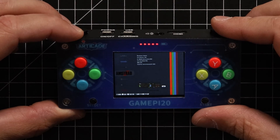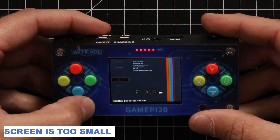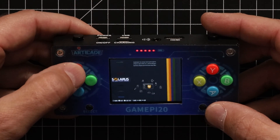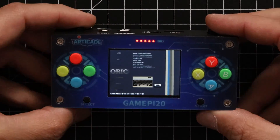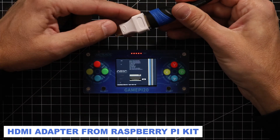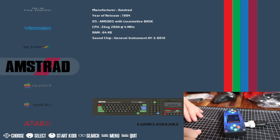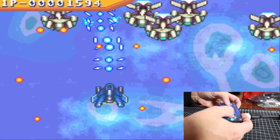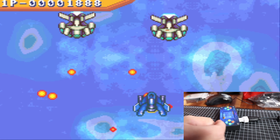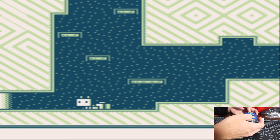The screen resolution is so small I can't read anything — it shows all the different emulators. The best thing is to connect this to a computer so we can see it in full screen. I'm using the HDMI adapter from the Raspberry Pi kit — and yes, it works!